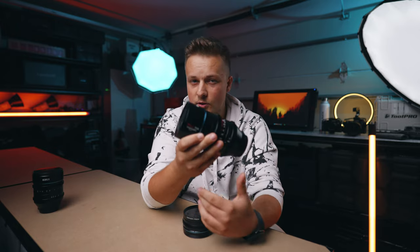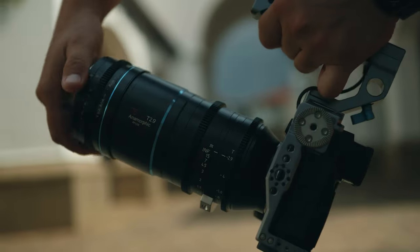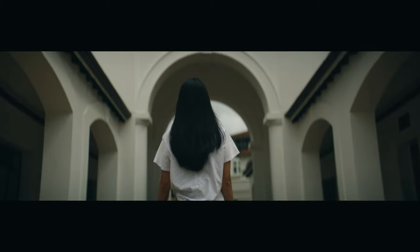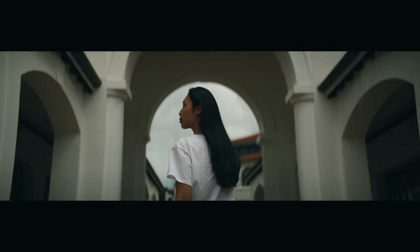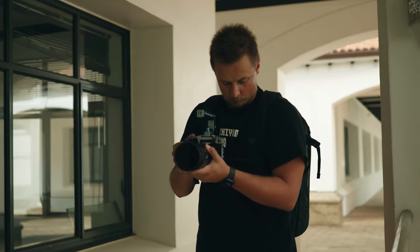The 75mm itself can capture fantastic anamorphic shots, but when you pair it with the 1.25x adapter, this lens now becomes a 2x anamorphic, which is really impressive for its size. You'll be able to get that classic widescreen look, and it gets even better when you pair it with a camera that can film open gate.